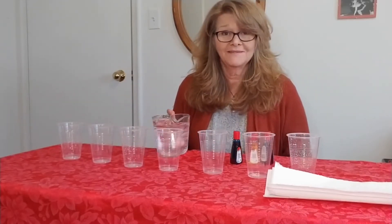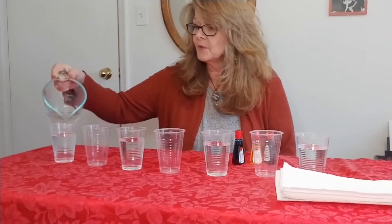The first thing we're going to do is fill every other cup with water. I'm going to go ahead and do that. So now our cups are about three quarters full with water.